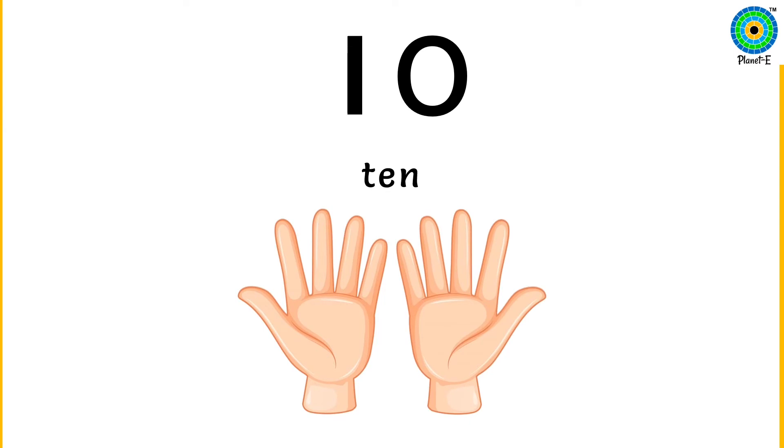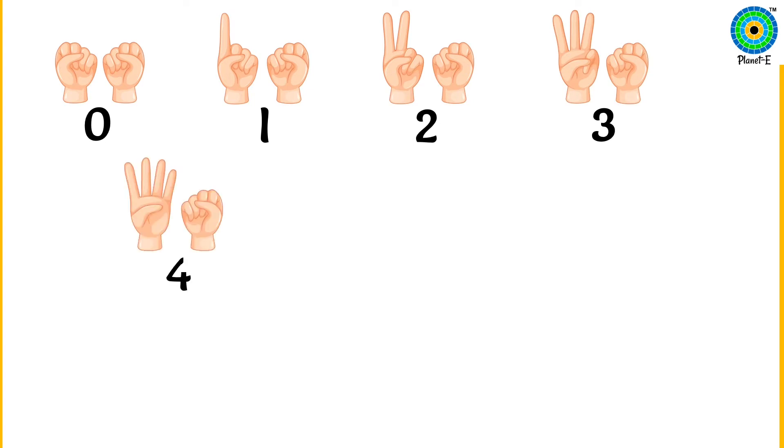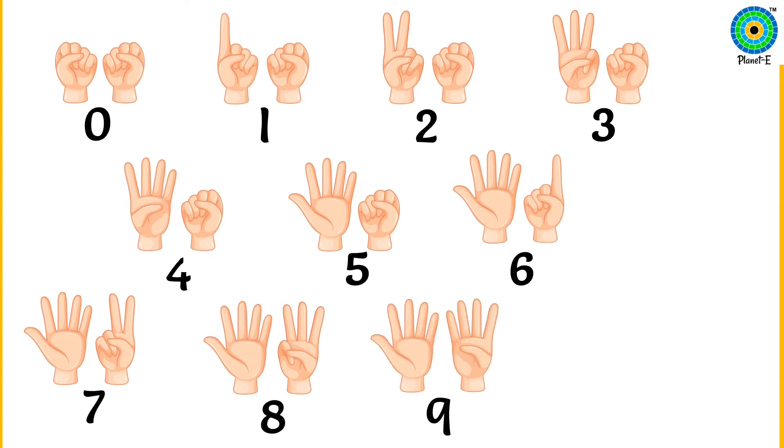Wonderful! We just counted from 0 to 10. Let's do it once again. 0, 1, 2, 3, 4, 5, 6, 7, 8, 9, 10.